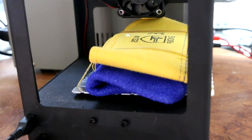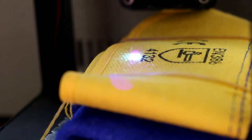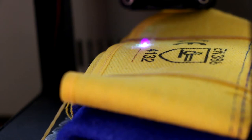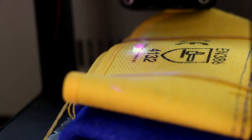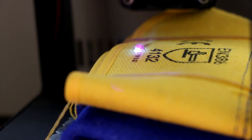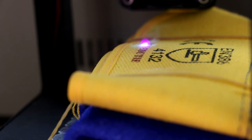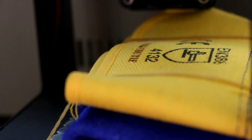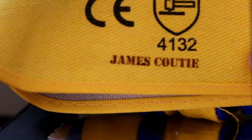I haven't seen this work yet. That should be good — let's try and engrave on that. So there we go, James Cootie engraved on my gloves.